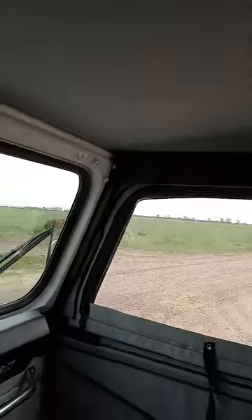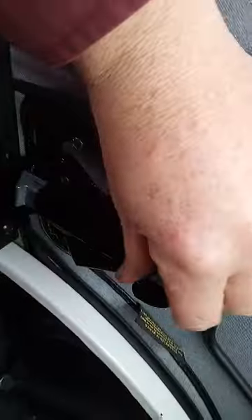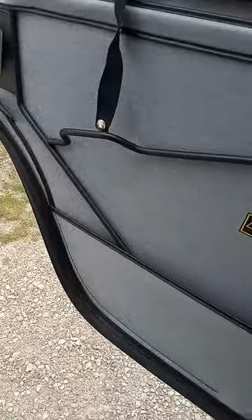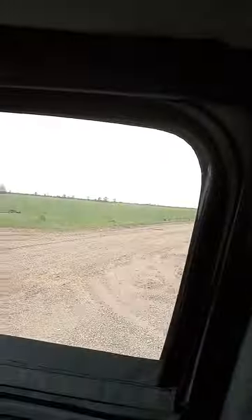All the seats brand new. Right now it's kind of cool outside so I've got the complete soft top on — there's your handle. All there, got seat belts. You can take the doors off, take the windows out, fold it back for an open top.